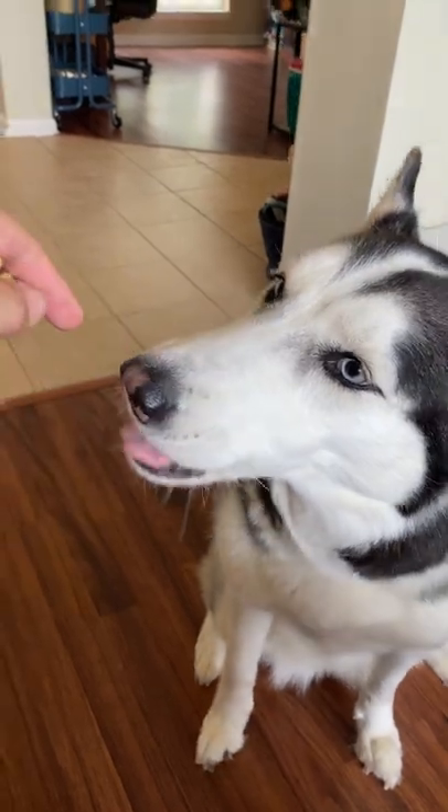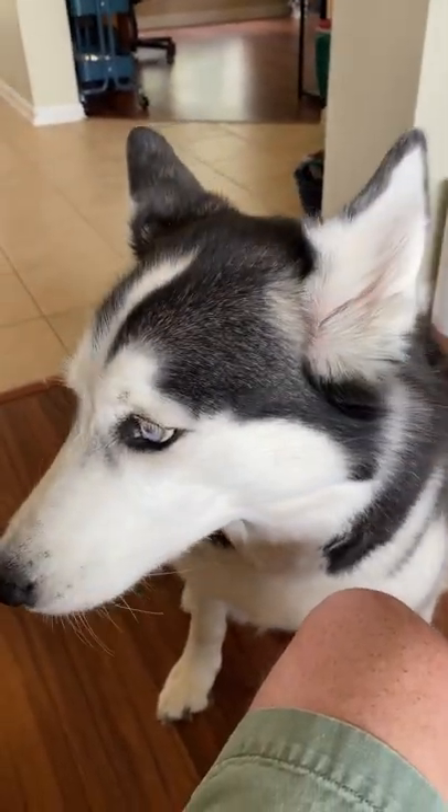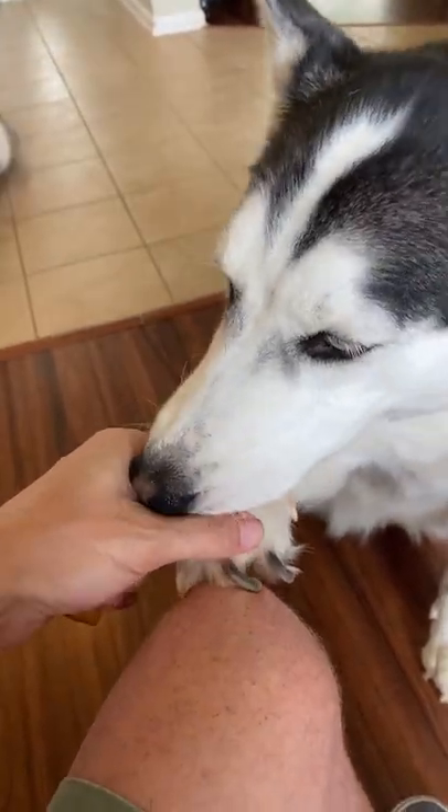Now if that paw falls off your knee, you're going to remove that treat and repeat the process over again. As you lift their paw up onto your knee, you say: Paw. Good girl. Take it away when she removes it.